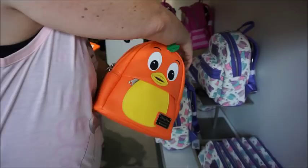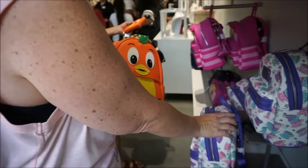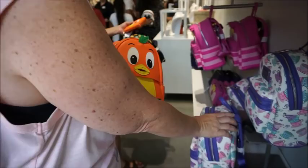It does look a little rounder. It is softer. This definitely has more structure and that looks more round, which makes sense because he's a bird. So maybe they did structure that a little bit differently.